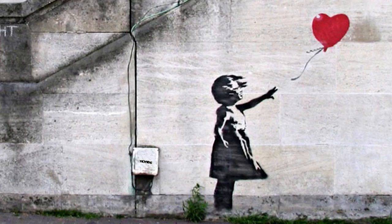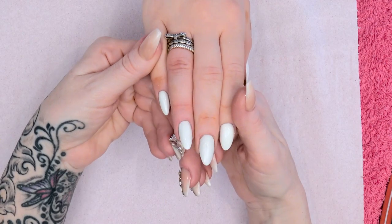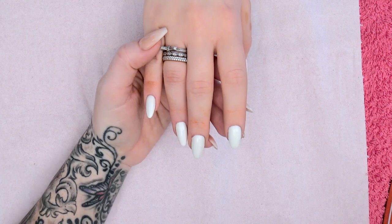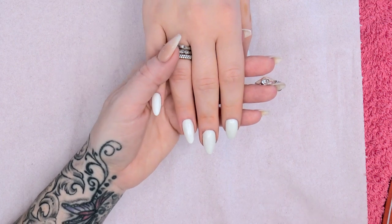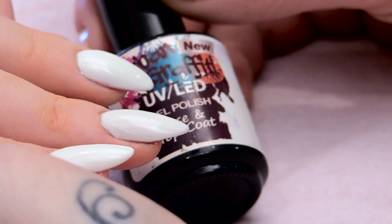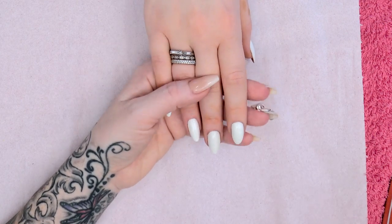So the first one we're going to do is the girl in the balloon. For this design I've already got a natural overlay with acrylic, and then we've applied white in the Urban Graffiti gel polish range. I have top coated that as well with the base and top Urban Graffiti, so it's shiny at the minute. I've taken off the sticky layer.